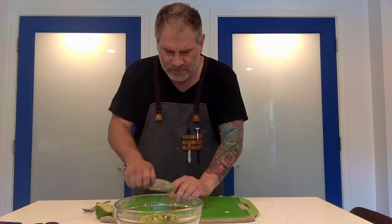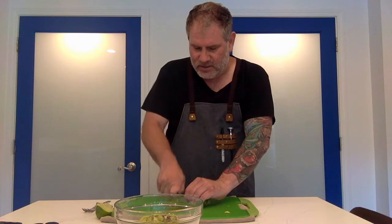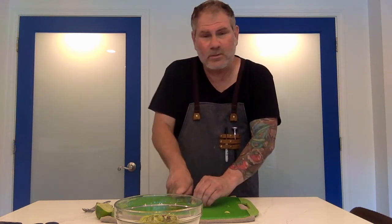Cilantro — fresh out of the garden, or fresh from the grocery, whatever you want to do. Matters not. I'm just going to give that a rough chop and it's going right in.